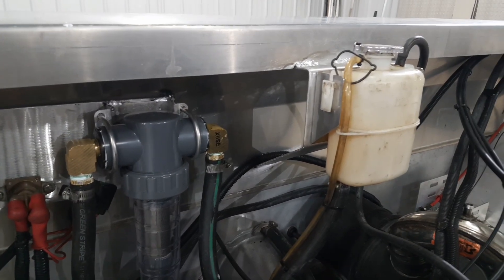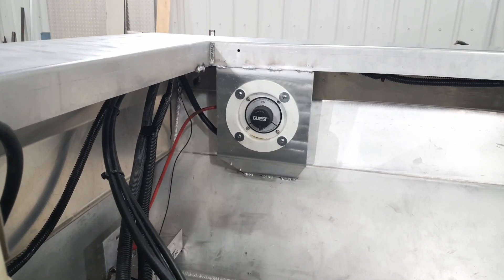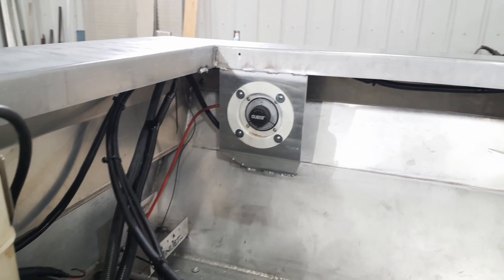We got the mount fabbed up for the coolant overflow. We also got a bracket mounted up for the kill switch — the main power kill switch. We got all our coolant hoses hooked up.